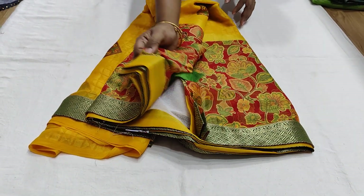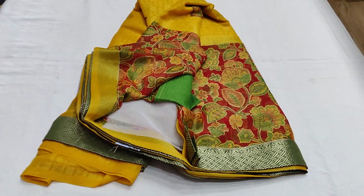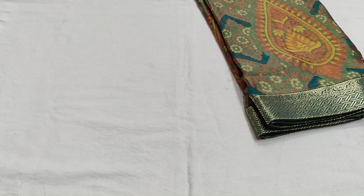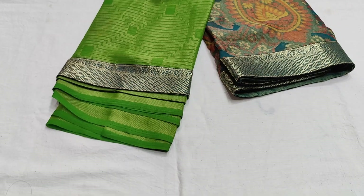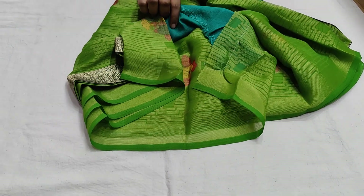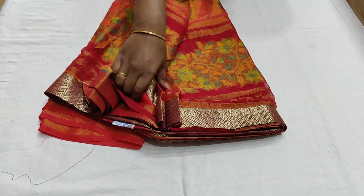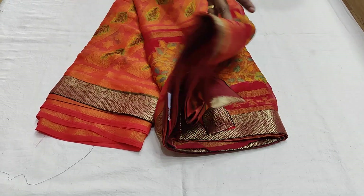If you have any contrast blouse preference, this is available in green, parrot green, and other colors. The saree has a print with color combinations. It is lightweight and good quality. Available in blouse. Also in pink and dark pink shades with blouse. This is ₹799 with free shipping — a chiffon brass lightweight saree.